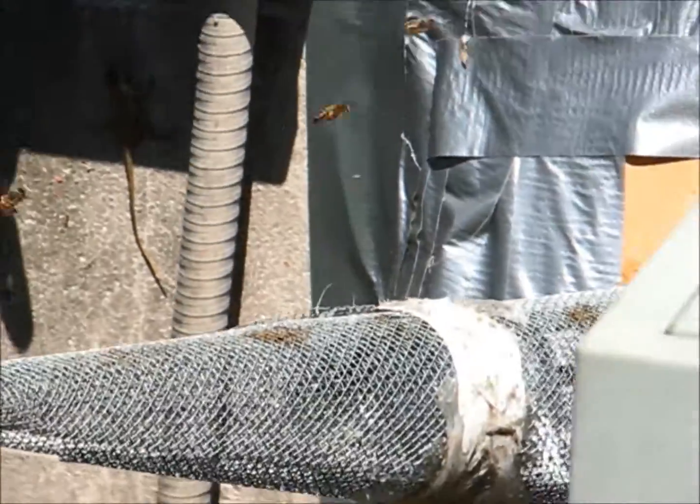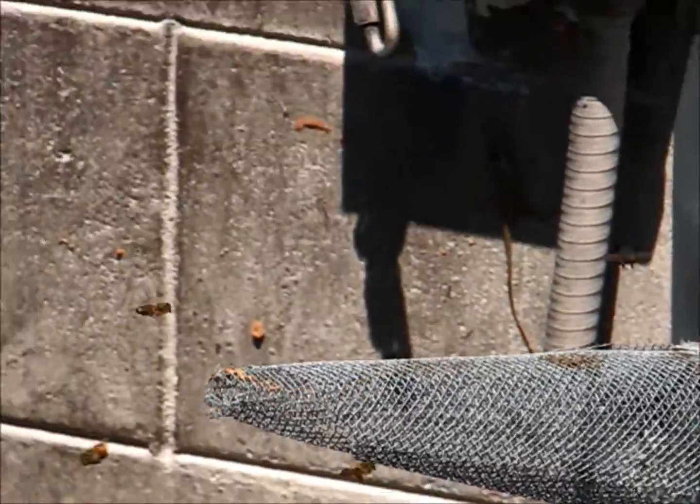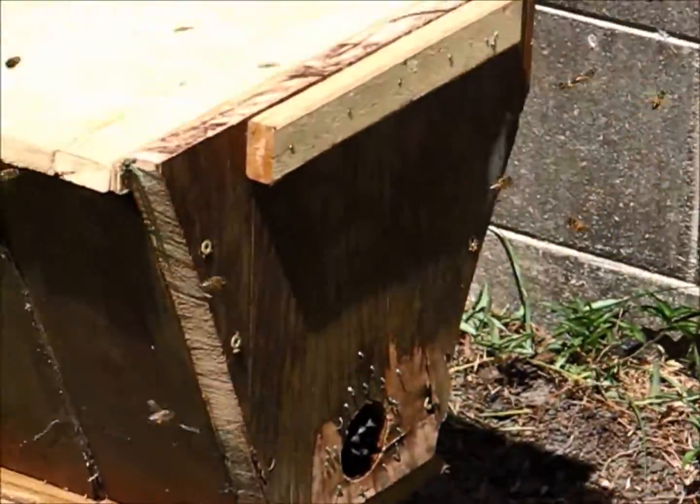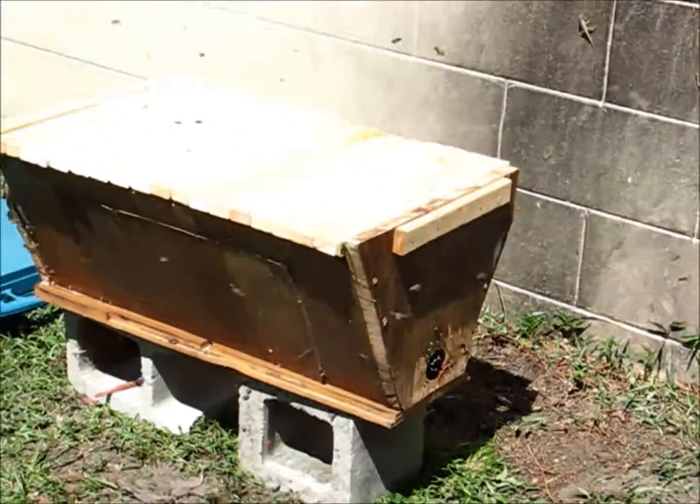I'm about to make a run to my other bee yard to get a frame of brood and eggs to stick in there, just to encourage them to stick around and maybe even raise a queen. I don't know.